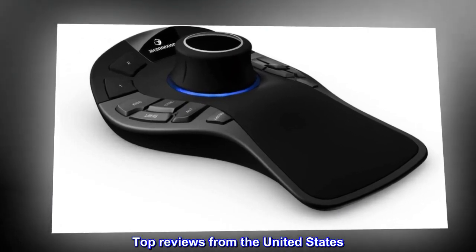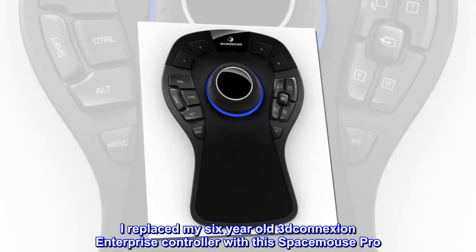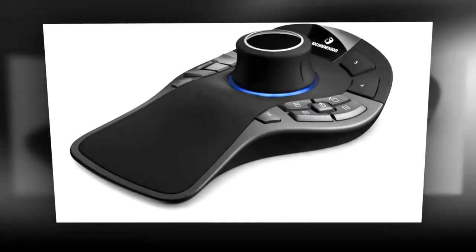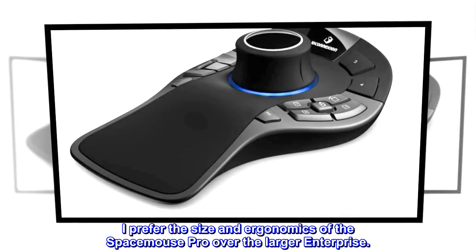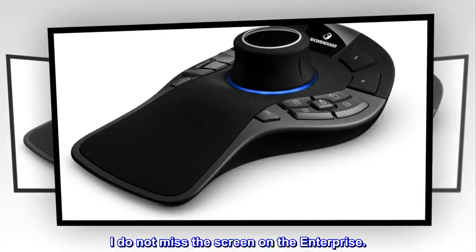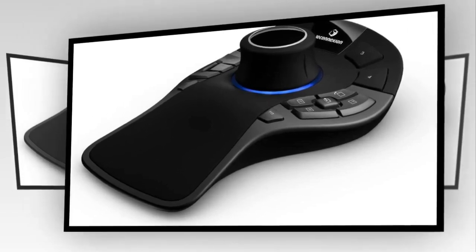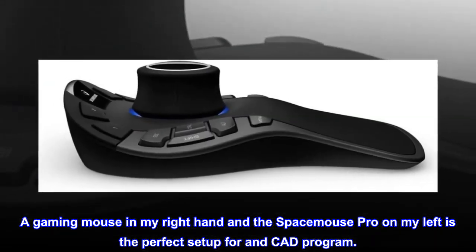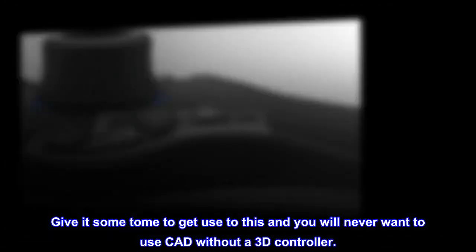Top reviews from the United States. The ultimate 3D CAD controller. I replaced my 6-year-old 3D Connection Enterprise controller with this SpaceMouse Pro. Before that I used the SpacePilot. I prefer the size and ergonomics of the SpaceMouse Pro over the larger Enterprise. I do not miss the screen on the Enterprise. The larger programmable buttons are nice. A gaming mouse in my right hand and the SpaceMouse Pro on my left is the perfect setup for a CAD program. Give it some time to get used to this and you will never want to use CAD without a 3D controller.